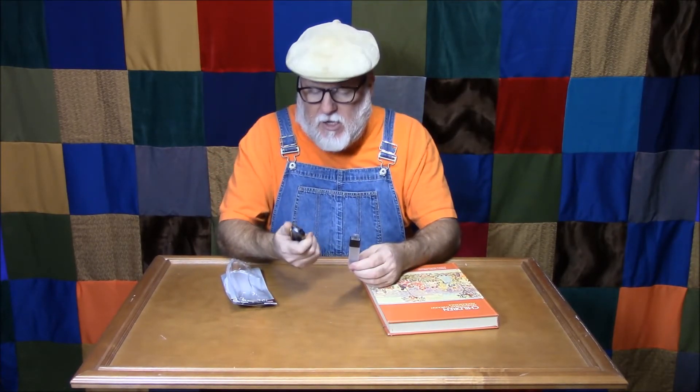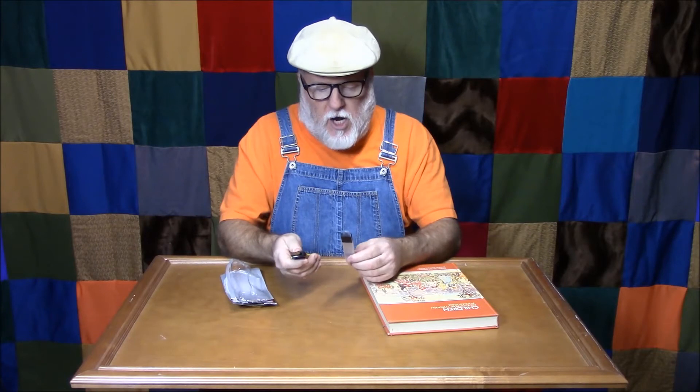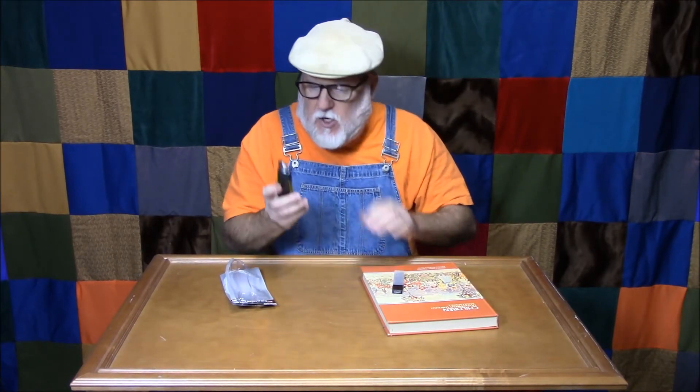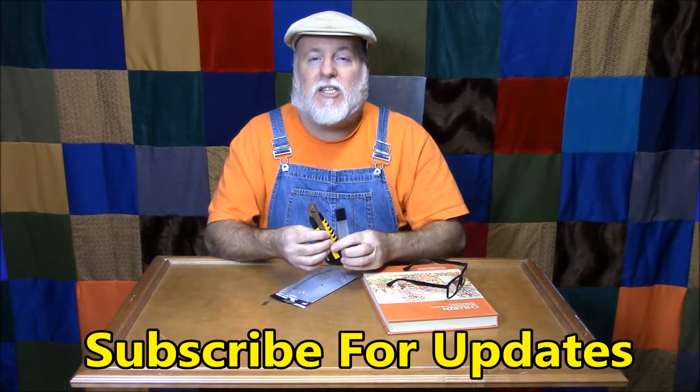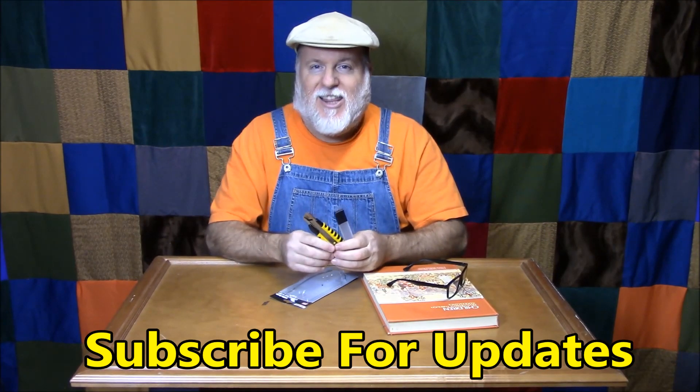It might not be the best tool in the world in terms of fit and finish, but it's actually pretty well constructed for a dollar. And you're getting two extra blades. You've got to really be careful — if you don't get it all the way in there's a little tiny point, you've got to really get that thing locked into place. That's the only thing I can see that might be a problem: if you're not paying attention you could really hurt yourself. But other than that, I think it's worth a dollar. It's a Dollar Tree utility knife with two extra blades. Thank you very much for coming back and checking us out. If you're new to the channel, please feel free to subscribe and you'll get all the updates. Thanks again. Until next time.